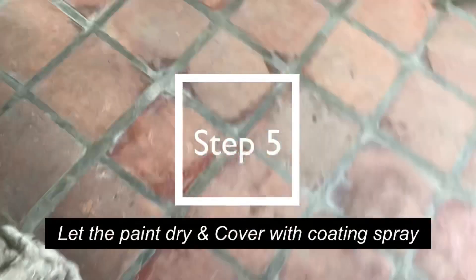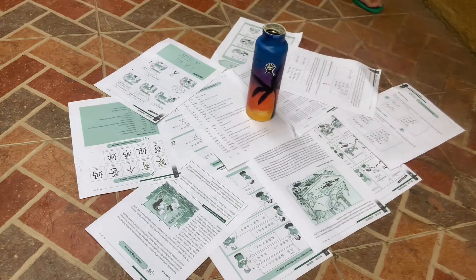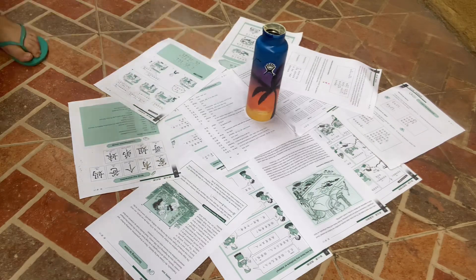I just finished painting the bottle already, and I'm on the way outside the house to coat the bottle with acrylic coating spray so that the paint stays in place and doesn't wash off whenever you have to wash it. Before you spray your bottle, make sure that the paint is dry because the paint and the coating spray could mix and it could ruin your final look.